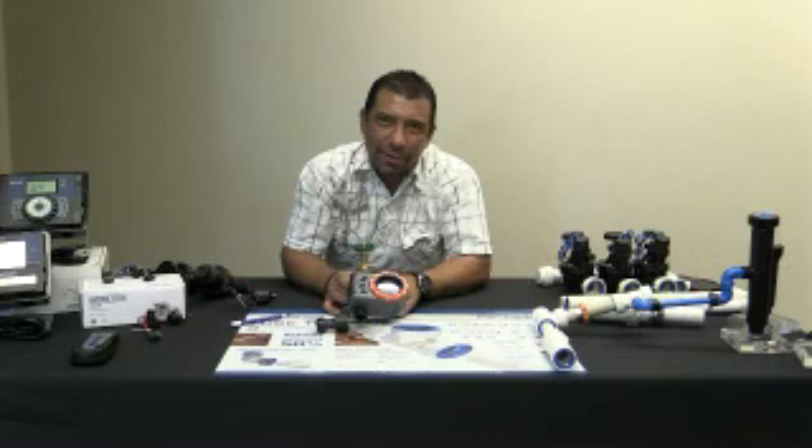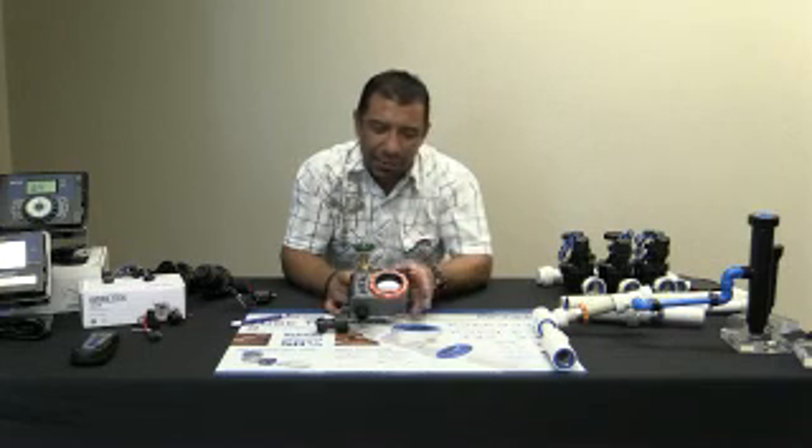Otra vez más, José Ávila — muchas gracias. Con HydroRain, presentándoles aquí a nuestro control de baterías de llave de agua. Gracias. Ciao, adiós.